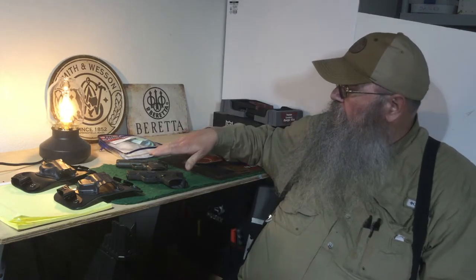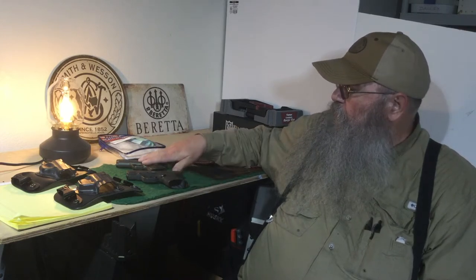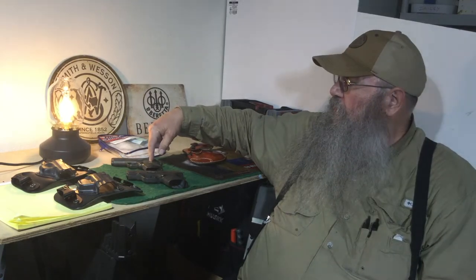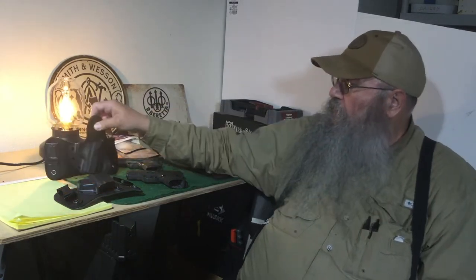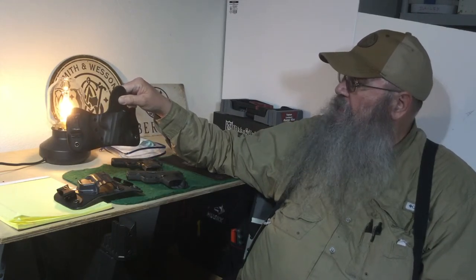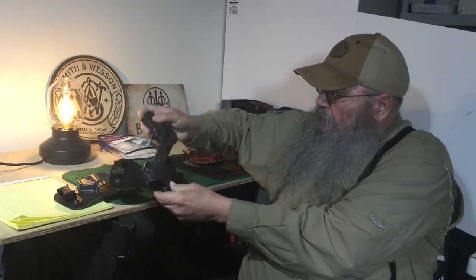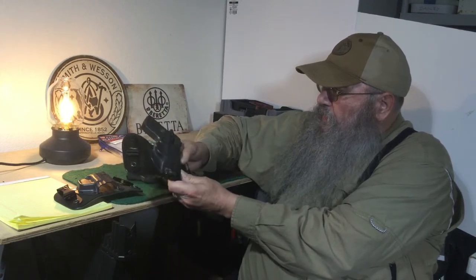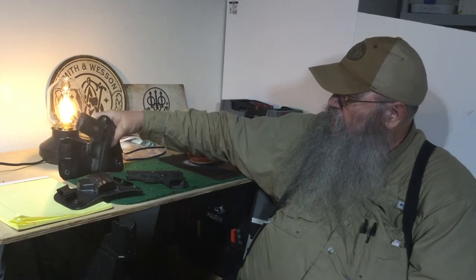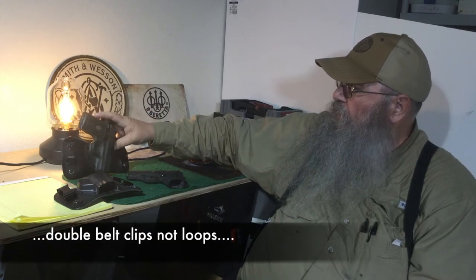These two guns I like to carry as my EDCs. I did a video on revisiting the P938 for EDC. I like to carry it in this Crossbreed Minituck holster, and it works very well for me. We'll slide that in there — you can kind of see how that sits. The magazine sticks down a little bit, but not too much, and it fits with the double belt loops.